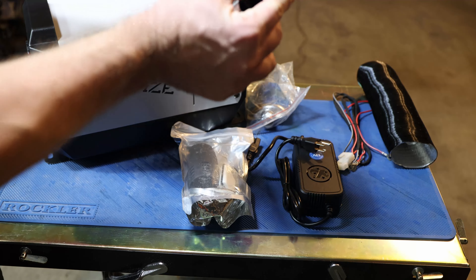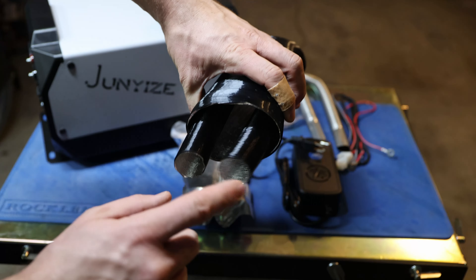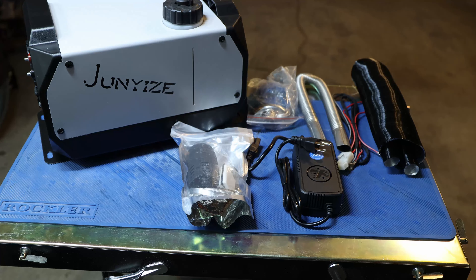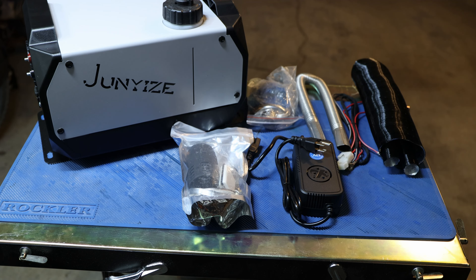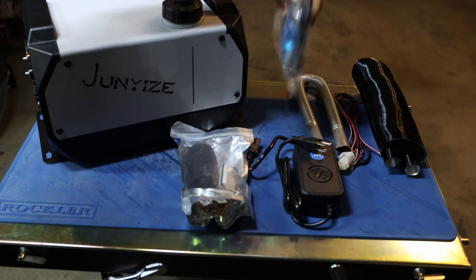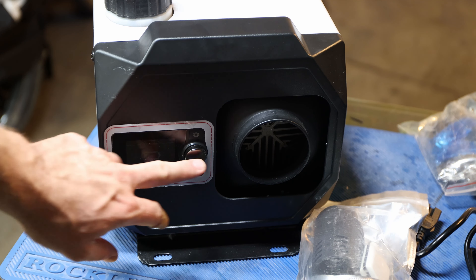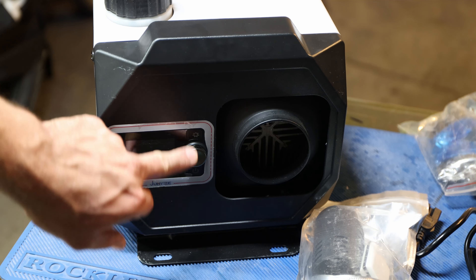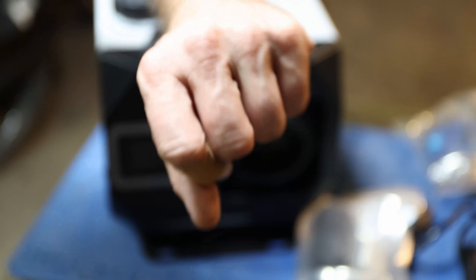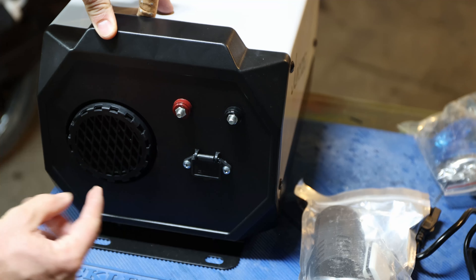We do have an installation video you could follow via this QR code. In the box we have some clamps, the air intake, a little remote, the power supply, as well as another power supply for the 12 volt. We do have the exhaust pipe — a little bit damaged from shipping — same with the air intake pipe, which is the small one, and a big hot air pipe which pushes the heat out. You can connect it to anything, or buy them in a more insulated way. And the muffler, plus some clamps.